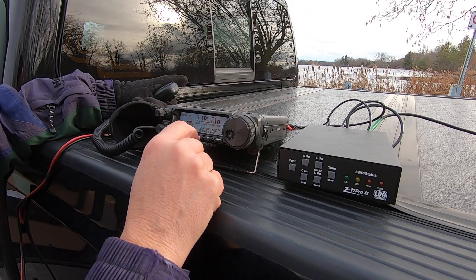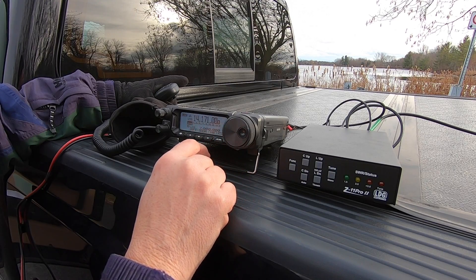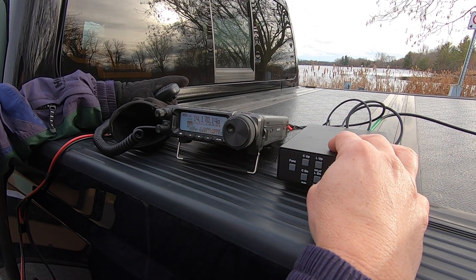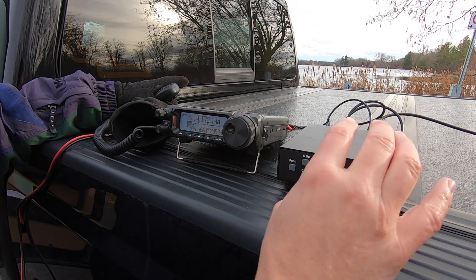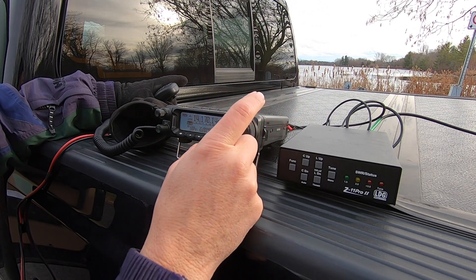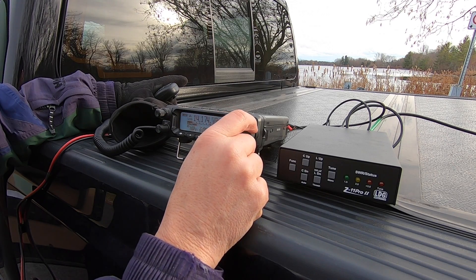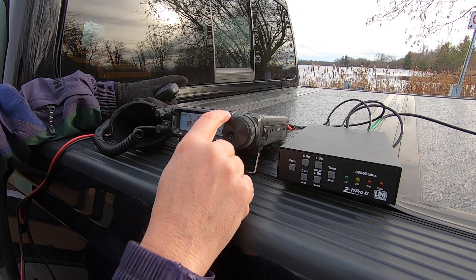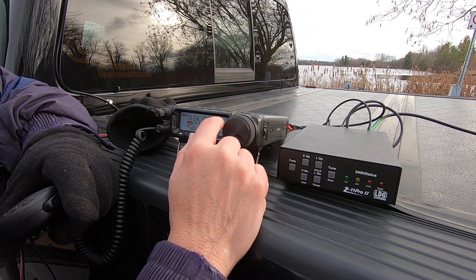That was a quick answer on that call. Let's go over to the 20-meter band and see what's going on. Looks like we have some signals, so let's do a quick tune-up. That was pretty quick and we got a pretty good SWR — this would be a half-wave on this band, so we get a little bit of gain here.